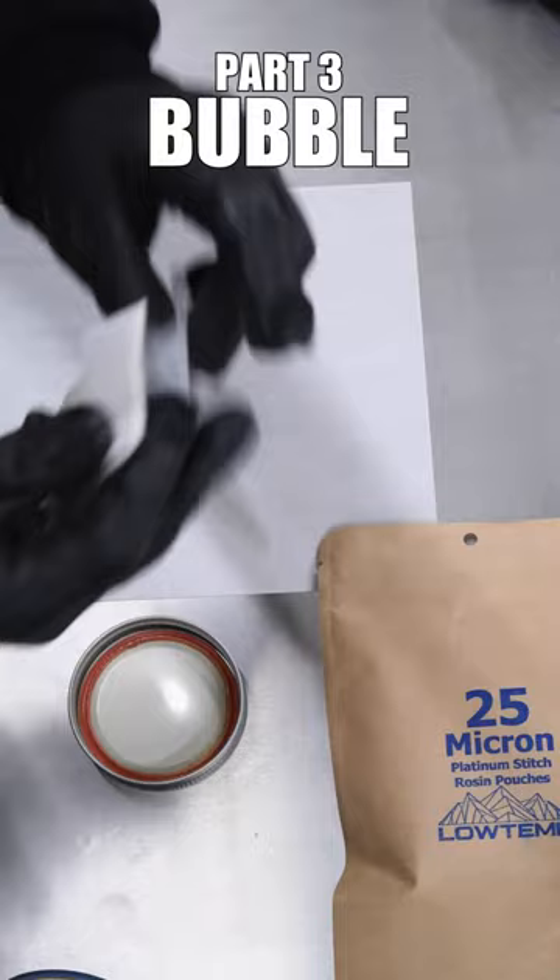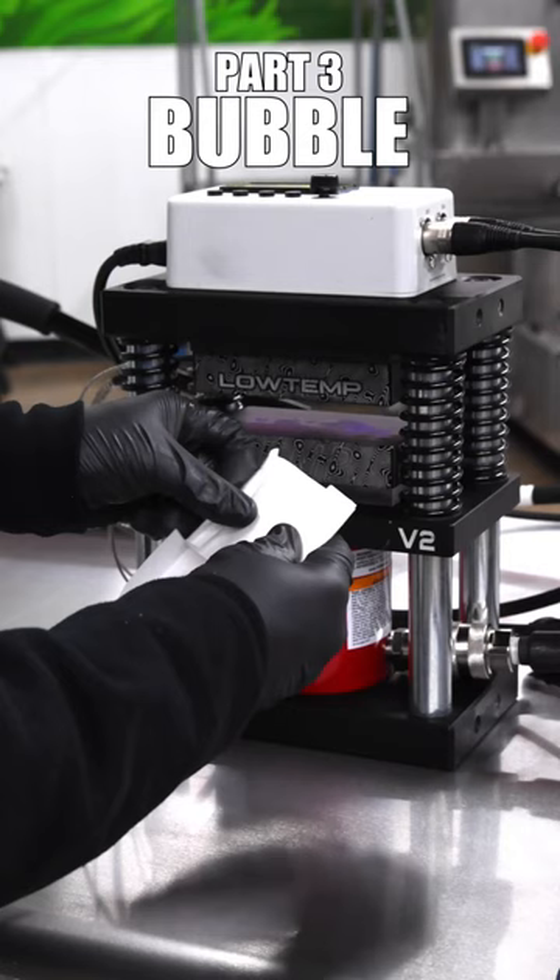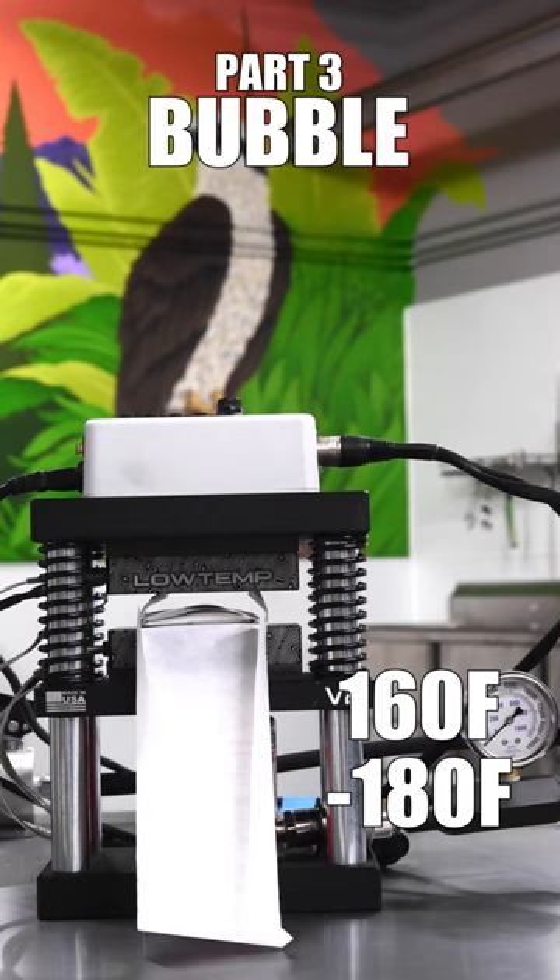Next we're gonna bring it over to the press. You're gonna have to fold some parchment — we've got tutorials on this earlier on in our page you can go take a look at. Today we're pressing at 160 degrees Fahrenheit. We recommend anywhere from 160 to 180 degrees Fahrenheit when you're pressing stuff of this high quality.